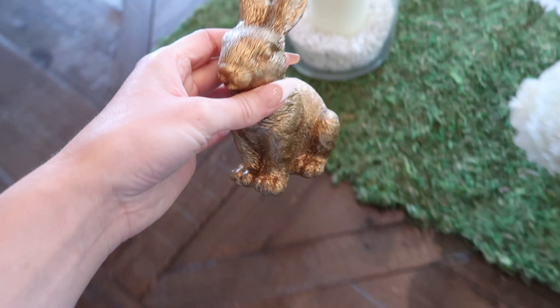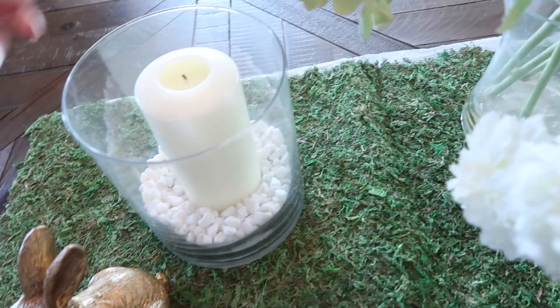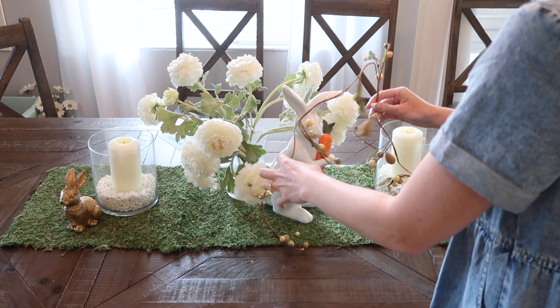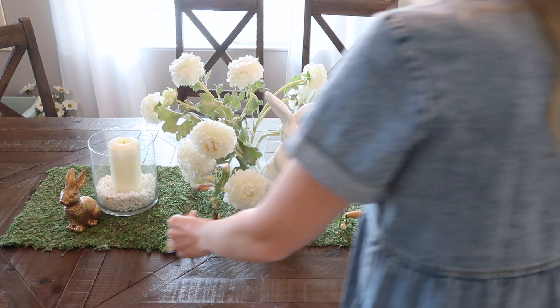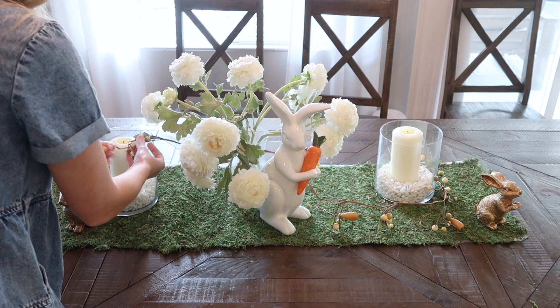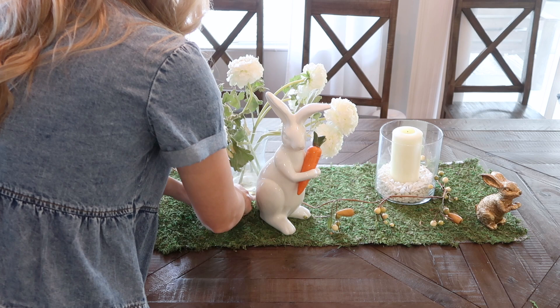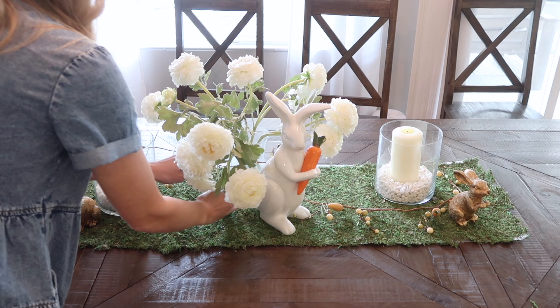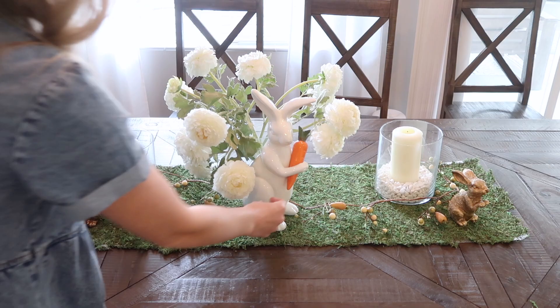Full transparency, I probably wouldn't go out and do a huge tablescape like this if I wasn't hosting Easter — or maybe if it brings you joy, go right on ahead, especially if you own a lot of things you would use already. But I am taking the extra steps to put together a beautiful tablescape because I am hosting Easter this year in my home. I'm going to have some close family over and we're going to do an Easter brunch with mimosas, Bloody Marys, fruit, bacon, eggs, waffles, and all the yummy brunch foods.